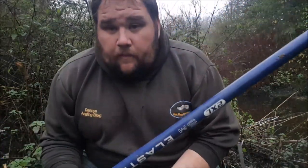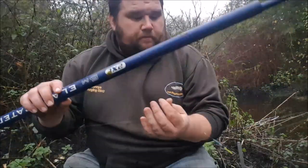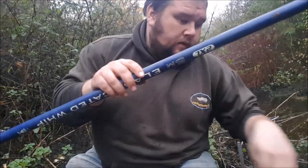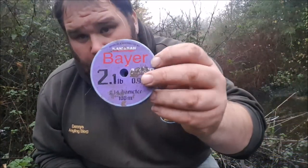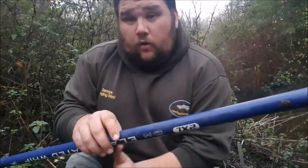Tactics for today: just that simple whip, down to a dyno float — a pinky caster float — a size 18 barbless hook. I'm going to start off quite positive because it's quite coloured, with a two-pound one-ounce hooklink. If we need to go down to another hook length we will. One question that gets asked a lot is how you attach a whip line to the top of your whip, so in the next clip I'll show you exactly how I do it.